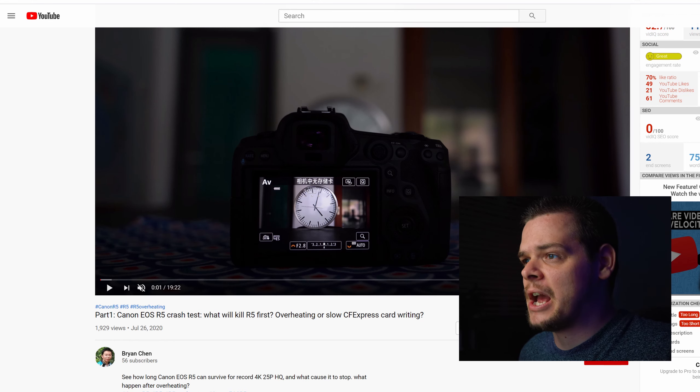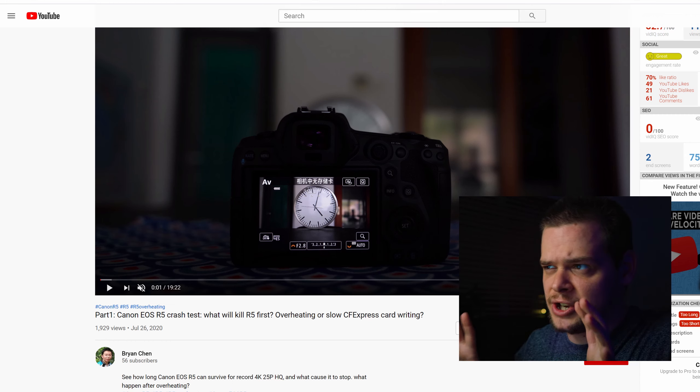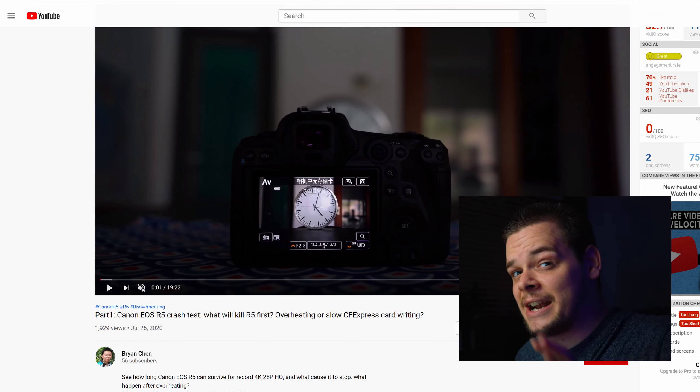Moving on to number three — the overheating debacle. There are so many videos on YouTube about this. One creator, Brian Shen, uploaded a video I'll link below. He showcases the camera overheating, time-lapses the entire recording session, then turns the camera off and back on, changing the recording mode from 4K HQ to 4K full frame non-HQ.